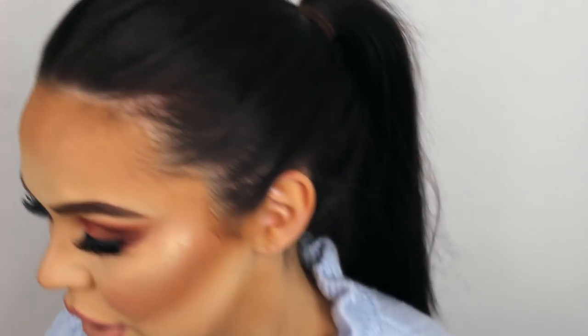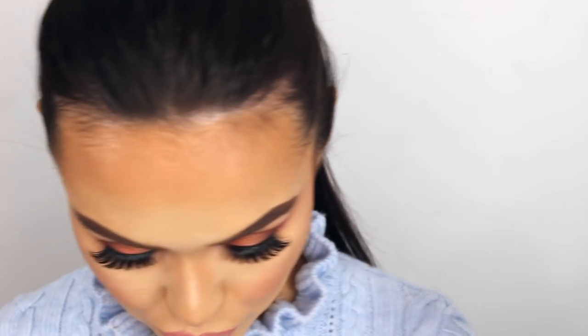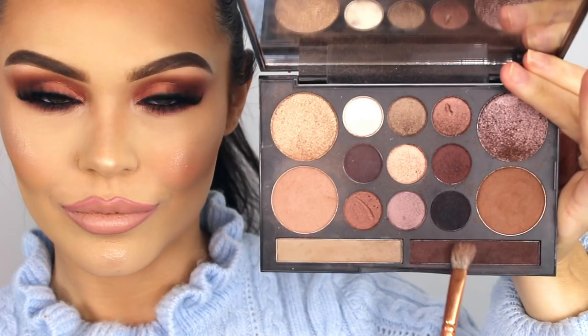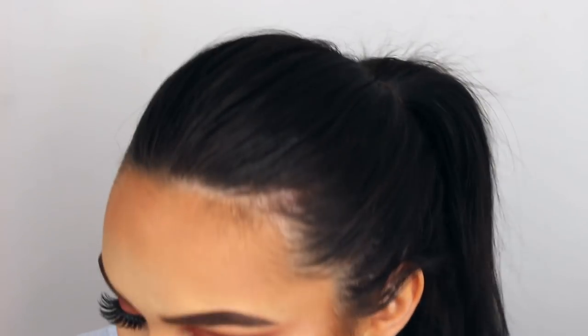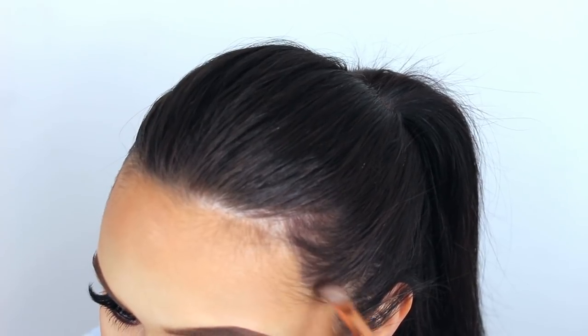I'm gonna zoom in and show you exactly what it is I do. So here's my hairline and I'm gonna take eyeshadow. I'll show you exactly how I did it yesterday and the brush that I used. I'm taking that brown eyeshadow — it's just a dark brown one that's gonna match my hair. I'm literally patting it on and just brushing it back into the hair.